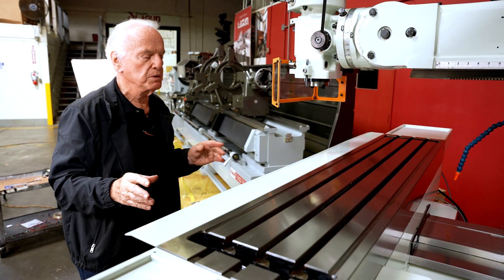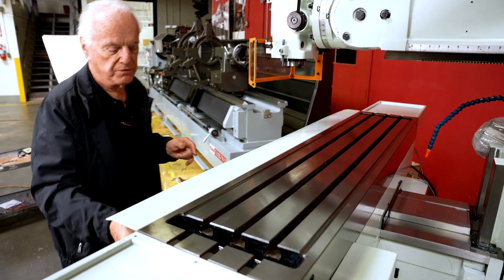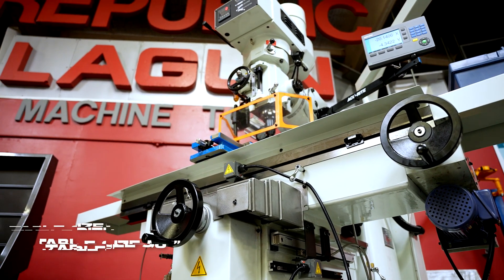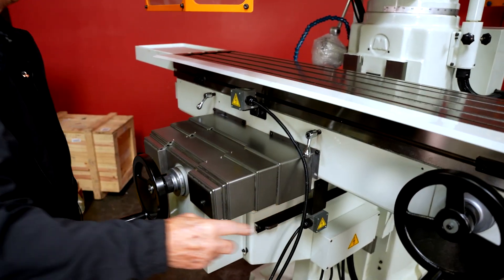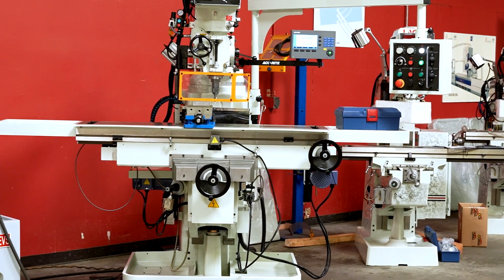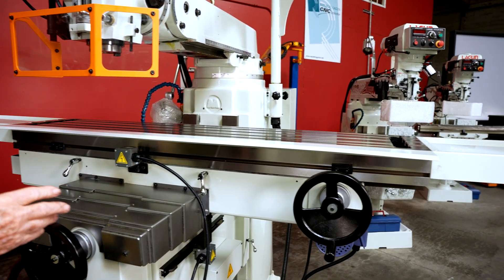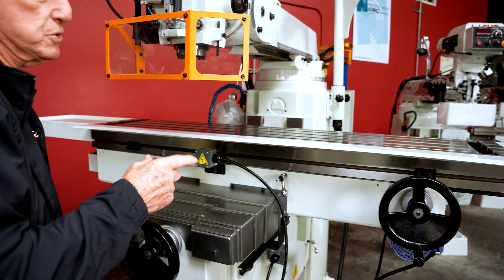What's important on this machine, which is a little bit unique — not many machines have this design — is that the table is nearly as long as the support. This is the support of the table, and this is the table length. If you look carefully, you'll see the table is only about eight inches longer than the actual saddle, which gives it an extreme amount of support. Most milling machines have a small saddle and a long table. This one is unique.